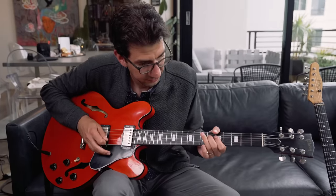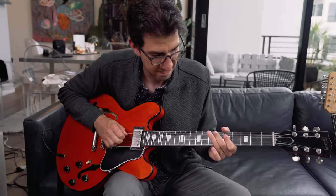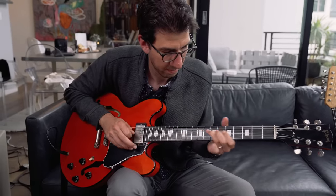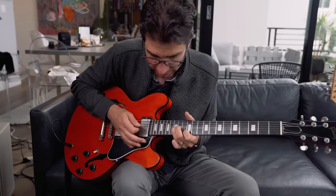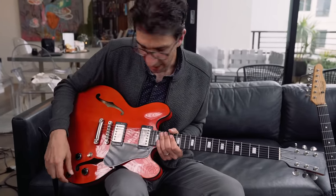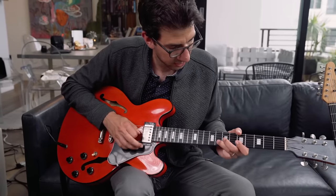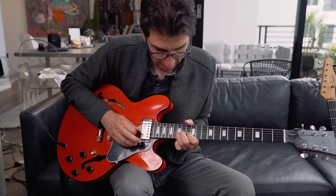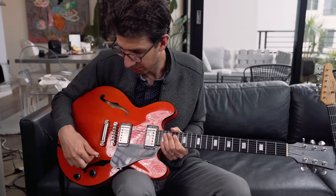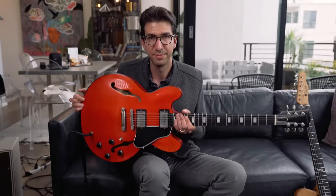Moving to the bridge pickup, it's a lot thicker with a humbucker pickup and gives a great lead sound. There's also a tone knob associated with the bridge pickup, and if you dial that back you can get that Eric Clapton 'woman tone' — bridge pickup up with the tone dialed back. The 335 is just a great guitar for rock, blues, and jazz — a good all-around guitar with those nice thick humbucker pickups.